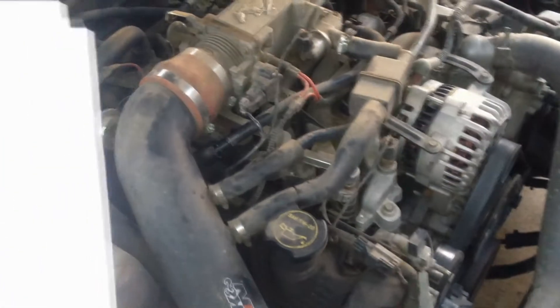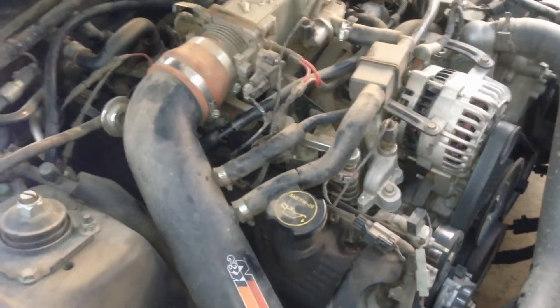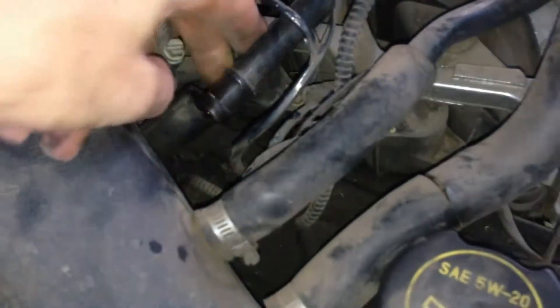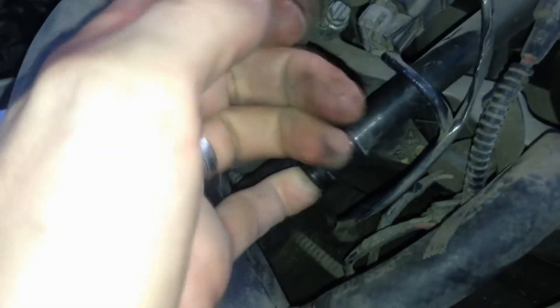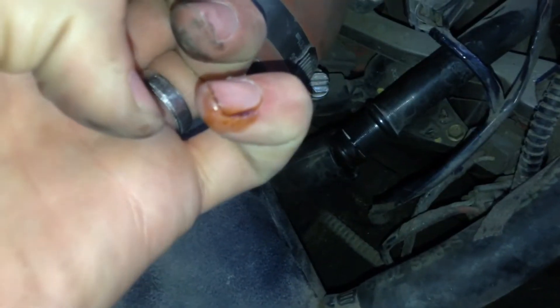What are the signs of a bad PCV valve? A PCV valve should be changed roughly every 50,000 miles on a good running engine. A bad sign to look for is oil escaping the valve. You can see the valve plugged into the crankcase here — this is the old one — and you can see some oil in there as a sign that your existing PCV valve may be bad.